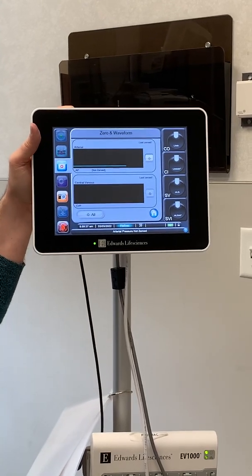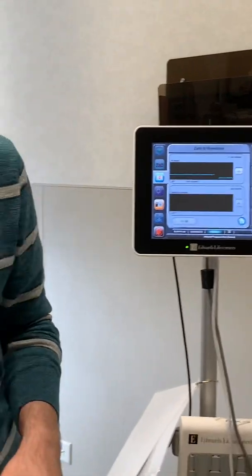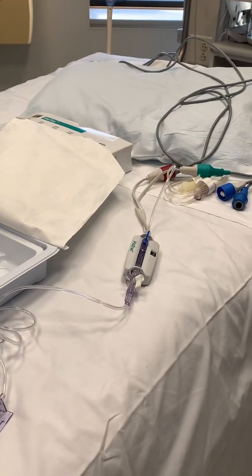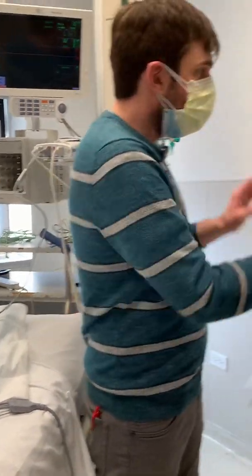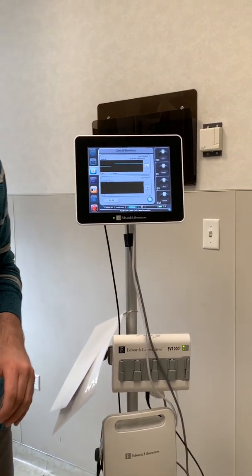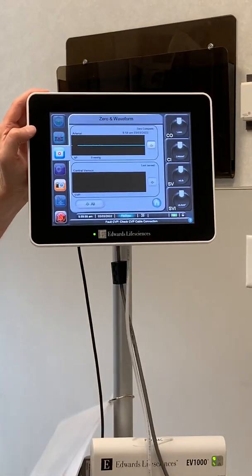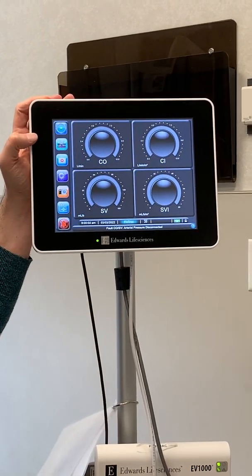It's going to take you into the zero waveform screen, and then all you have to do is go back to your transducer, open your transducer up to air, and then you can zero it on the bedside monitor and hit zero here just by hitting the zero button. It says zero complete. Open your transducer back up, hit the home button, and now you should be getting your values.